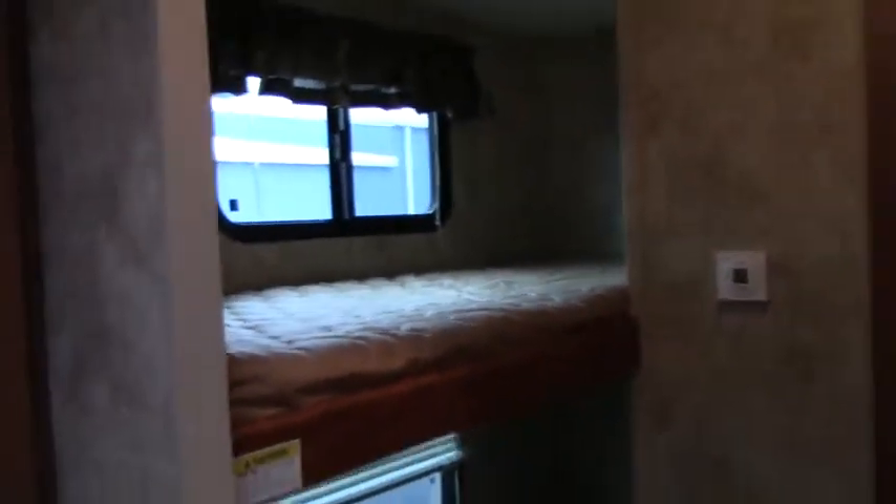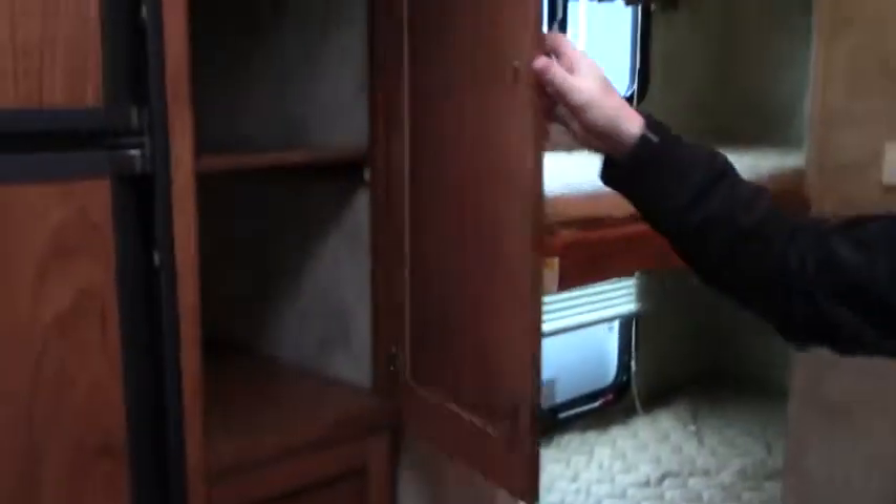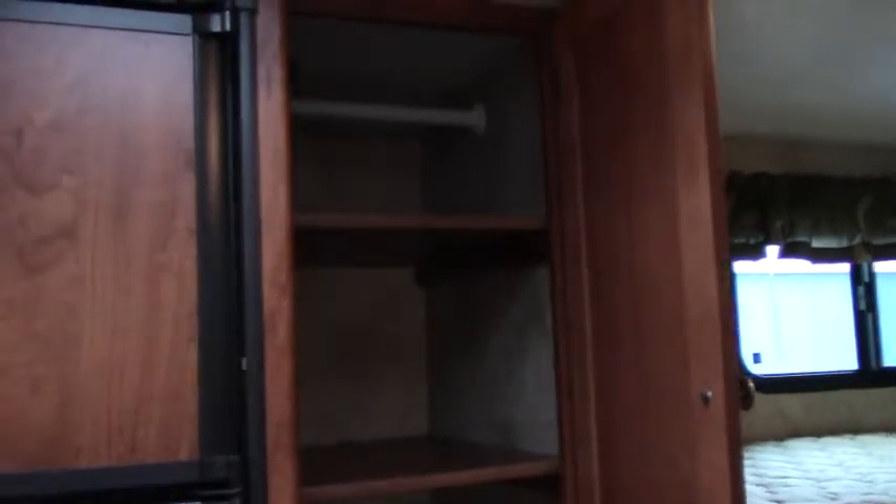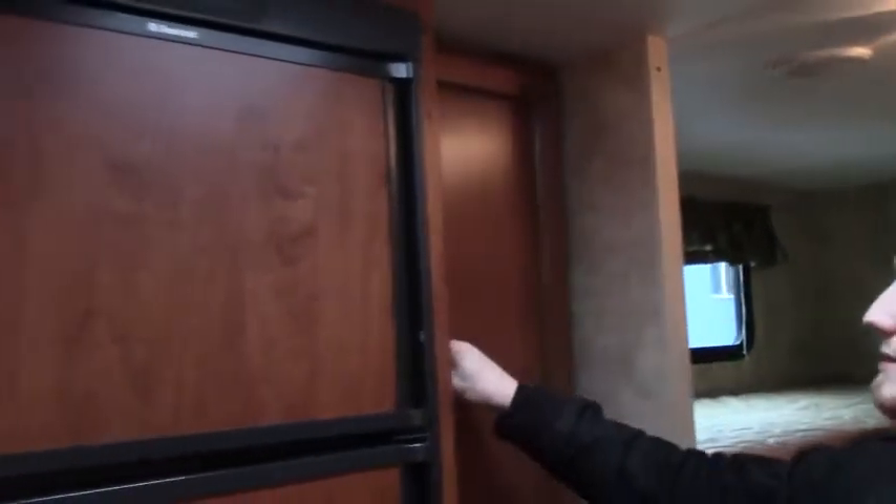On the passenger side towards the rear of the coach is the bunkhouse — these are the two bunks, giving you additional sleeping arrangements. Then in the kitchen right in front, there are a couple of big shelves going all the way back. If you don't want to use those shelves, notice there's a hanger rod right above — so you can hang your shirts, pants, and so on, remove those shelves, and have more closet space.